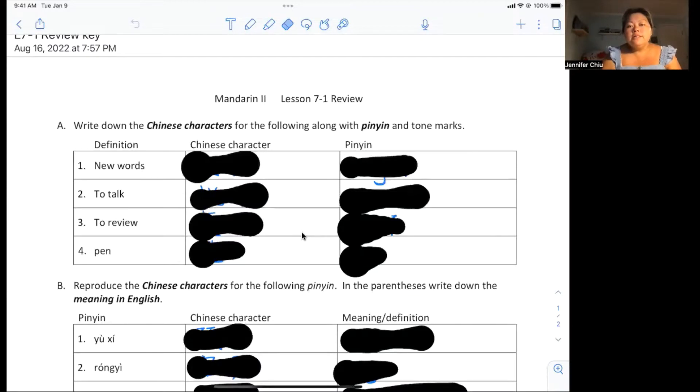Okay, this is Mandarin 2 lesson 7-1 review. We're going to use this worksheet to help us review some of the key terms and key vocab in this chapter. Of course, you are responsible for knowing all of the vocabulary that's on the flashcards, and that will be on your quiz tomorrow.